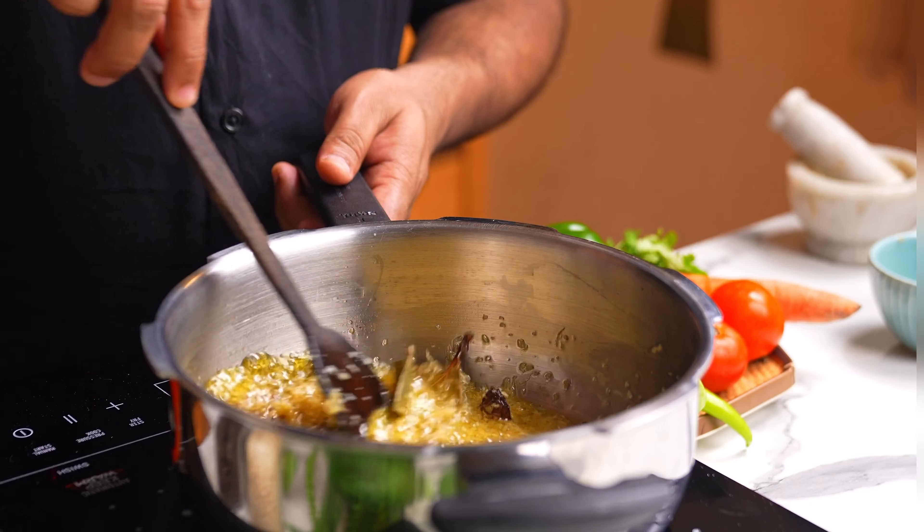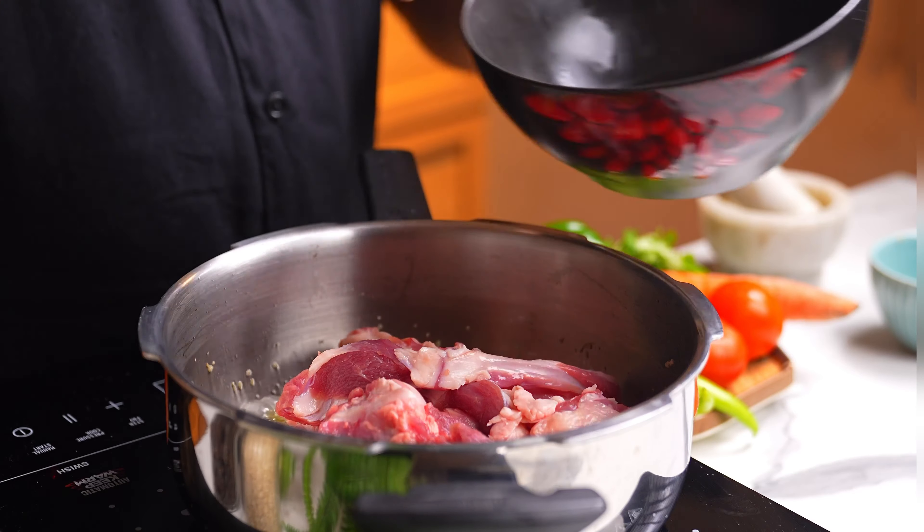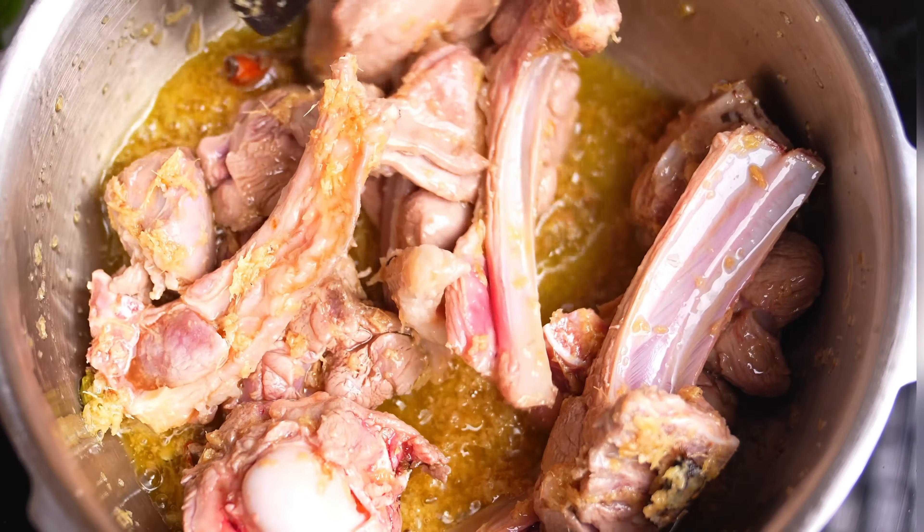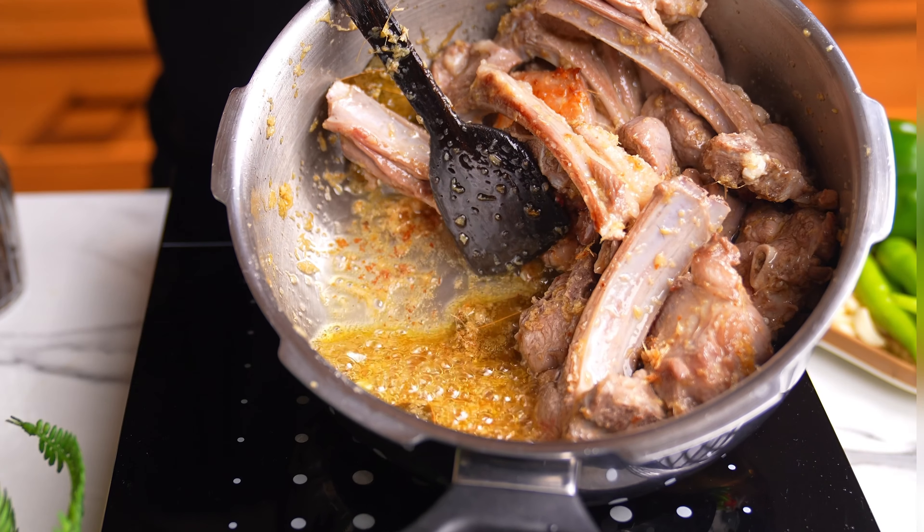Then goes in the mutton and we will fry this for at least 4-5 minutes. The pinkness will go away and it will start to brown a bit. And as you can see, some of that fat will start to render as well.